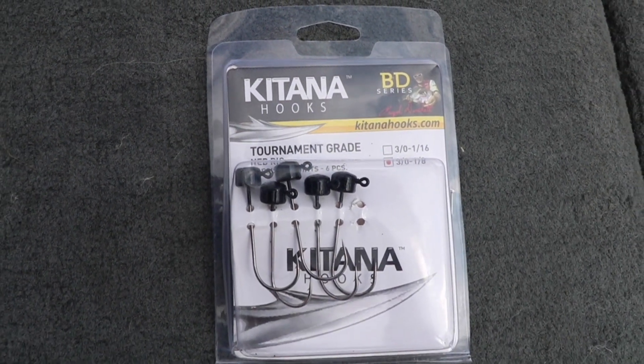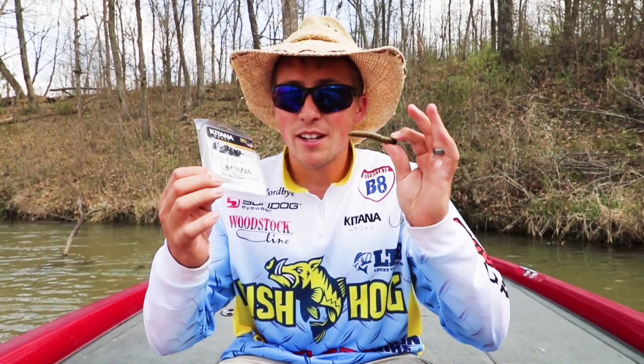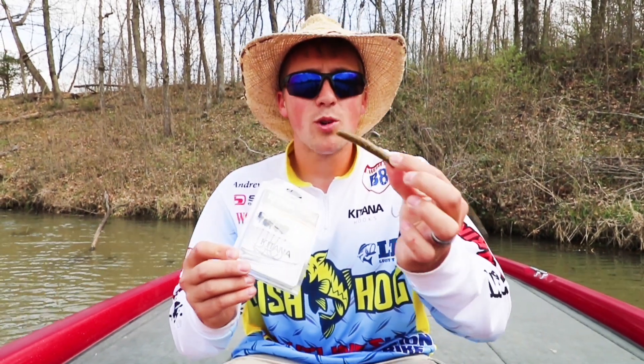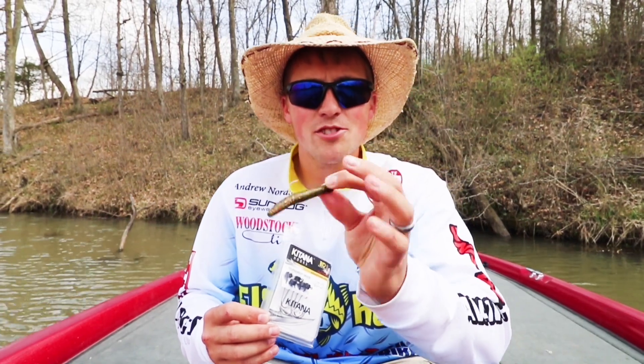I use this bait all over the country in various tournaments, and it's one of my go-to baits for catching not only numbers, but big bass as well. I mainly use it when fish are more lethargic in the springtime. It doesn't have a lot of action, but it mimics a little crawfish.